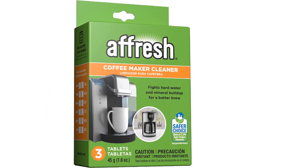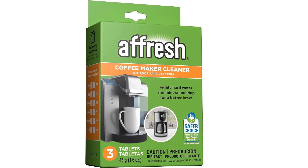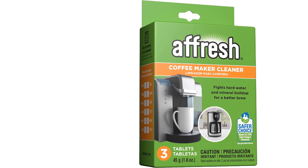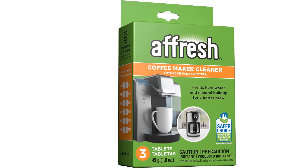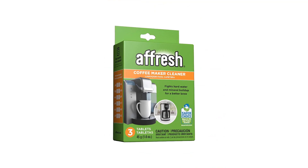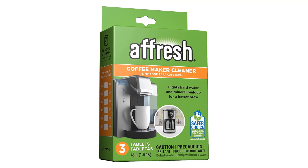They are individually wrapped and easy to store, as long as you have a compatible machine. They do work with single-cup machines, as well as larger drip coffee pots, but they aren't formulated for use with espresso machines.